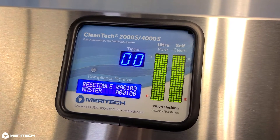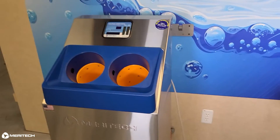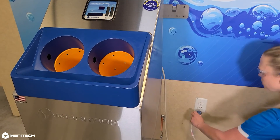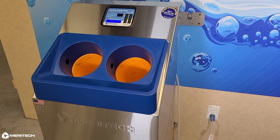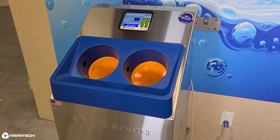Now the LED display will show the correct level of solution. If you are installing your station for the first time, unplug the system and plug it back in. This will automatically initiate a self clean cycle, and once that is complete, your hand washing station is ready to use.